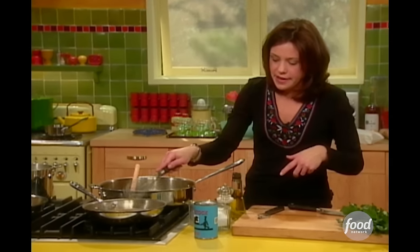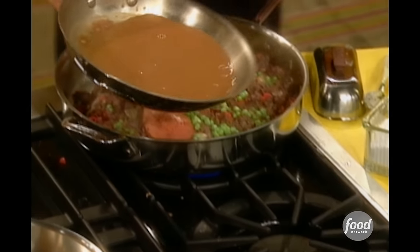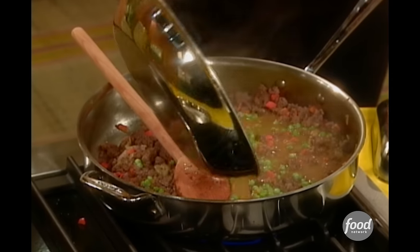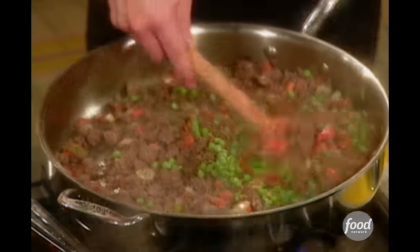Now the gravy's going to go right in here. Pour this over this — how yummy does that look? Mix that all together.